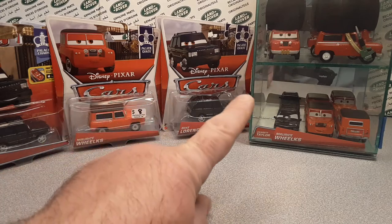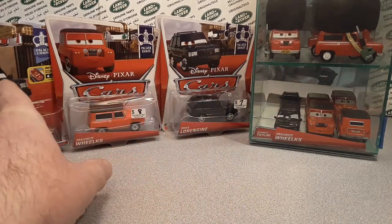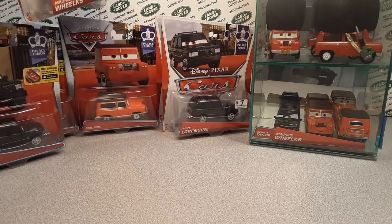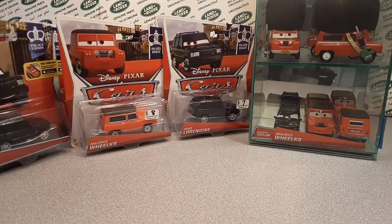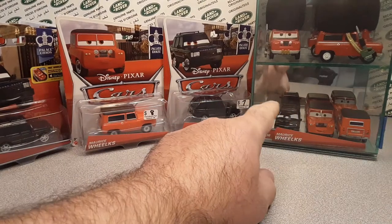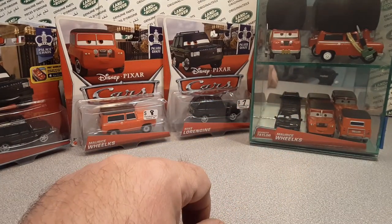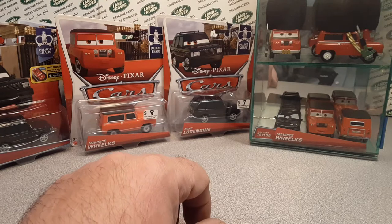You have kind of seen this before. This is kind of my selection of carded stuff — different carded stuff, really kind of cool — and my loose stuff. I made this glass case. We've talked about that.